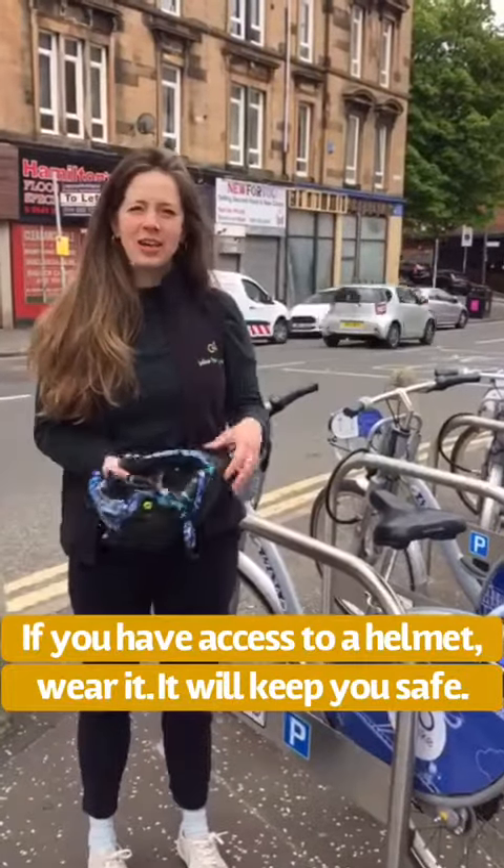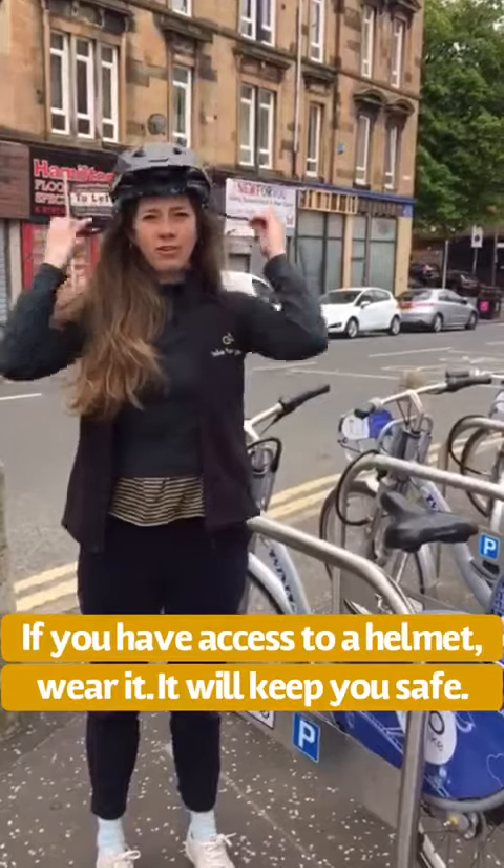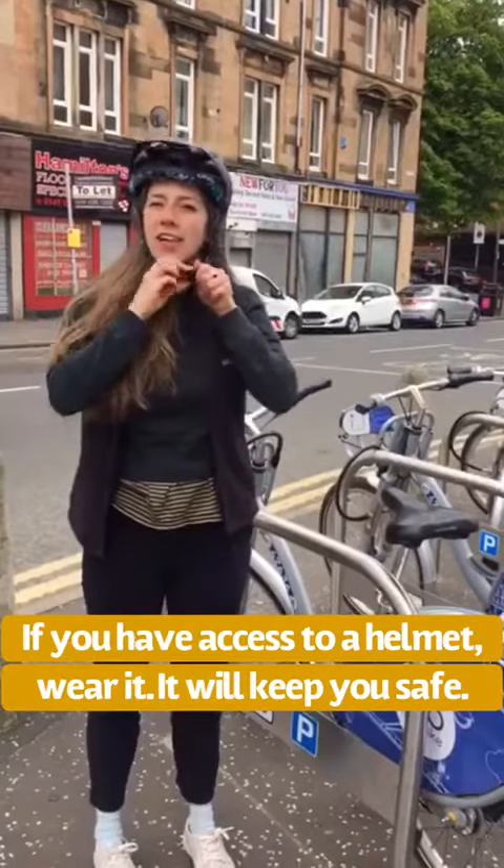If you have access to a helmet, it's a really good idea to wear one when you're out cycling around the city. Just make sure to strap it securely when you have a helmet.